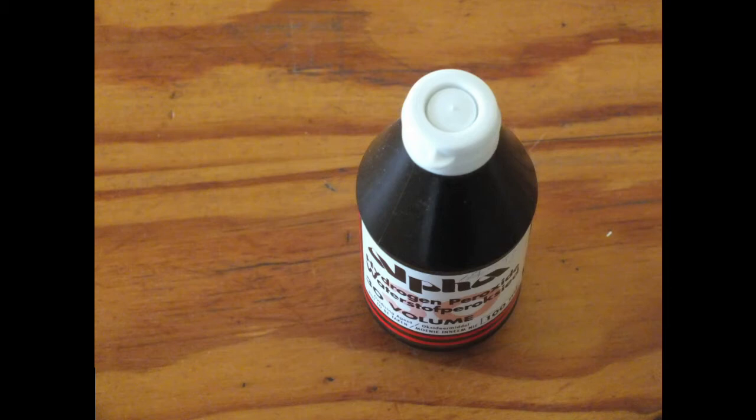Mix half a cup of water with two tablespoons of hydrogen peroxide and swish it in your mouth for one minute. Brush and rinse with water to remove the hydrogen peroxide. Repeat daily until you see lighter teeth.